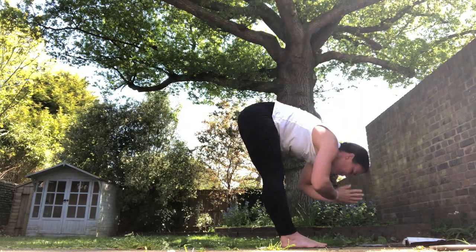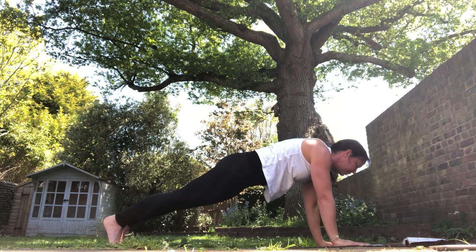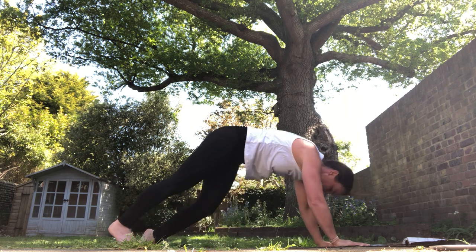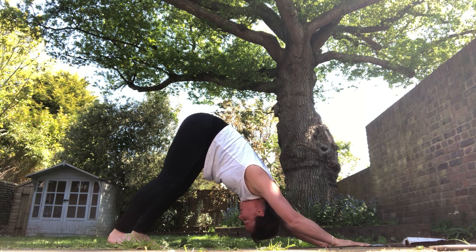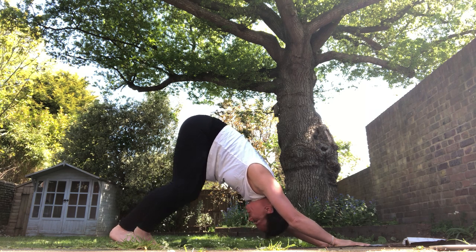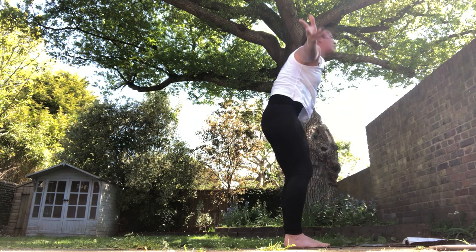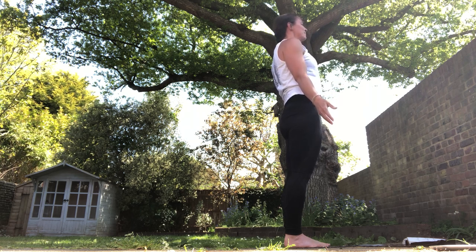Exhale, fold. Inhale reach up, look up, exhale Samasthiti - one breath, tailbone down. Exhale forward fold. Inhale halfway, exhale hands down, step or jump - one breath, chaturanga. Tuck your toes, push back - three breaths. Do you need to move anything? Do you need to breathe into those tight bits and breathe out, imagine them releasing? One more for luck. Bend your knees, look towards your hands, step or jump, halfway lift, exhale fold. Inhale reach up, look up, exhale Samasthiti - shoulders back and down. Two breaths out through your mouth. Reset.